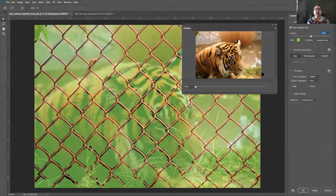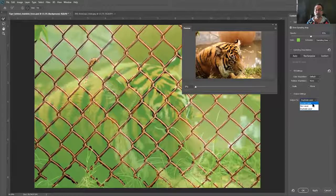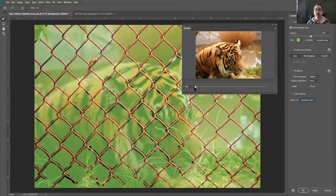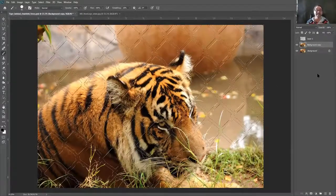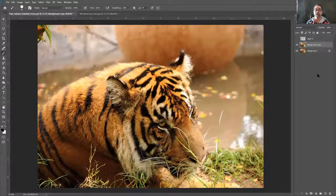I work non-destructively because I want to keep the original image. In the output settings, instead of current layer, I want to output as a duplicate layer so the completed image will be a separate layer on top. Once that's set, hit OK at the bottom right. It'll do its calculations and the fence is gone. I still have marching ants because the selection is still active, so hit Ctrl+D (Command+D on Mac) to deselect.